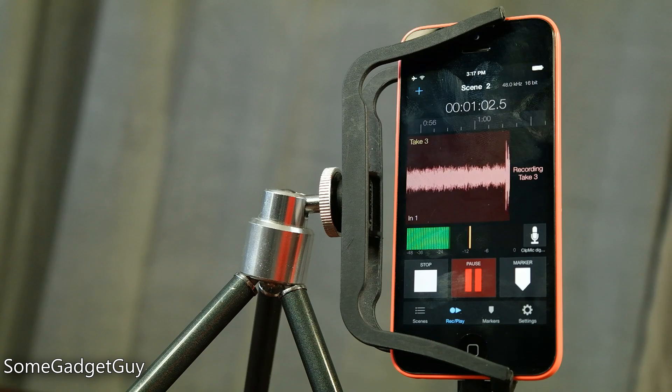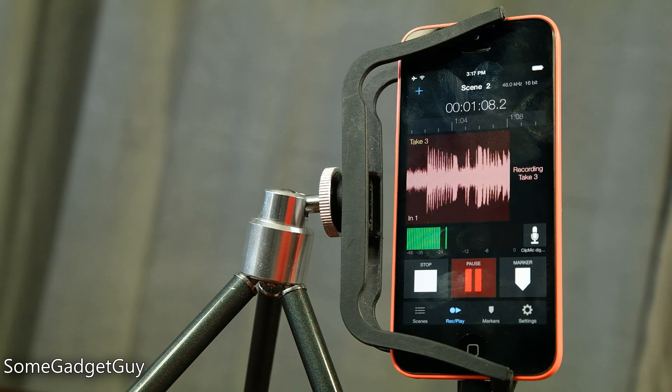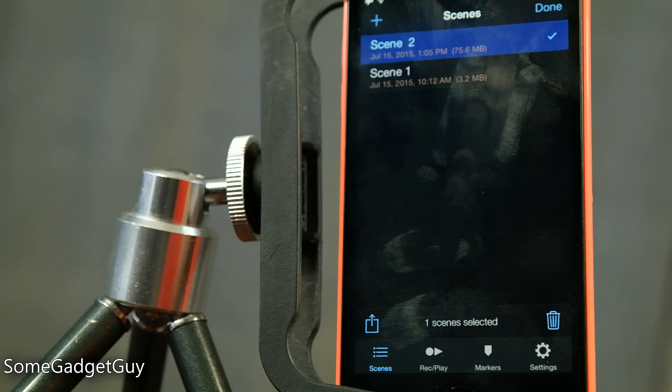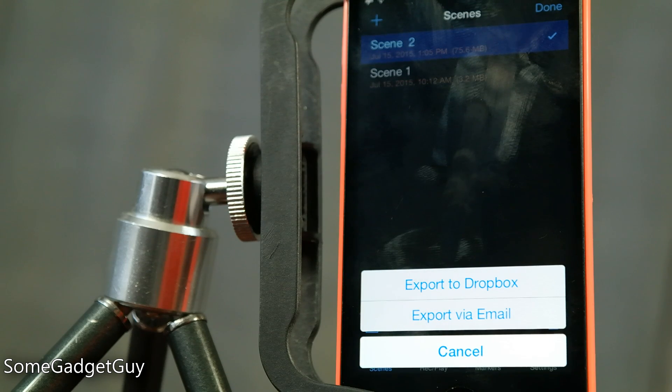MetaRecorder provides a pretty interface for recording audio and organizing multiple takes, and plugging in a ClipMic will unlock the paid version, which is a nice little value add. Unfortunately, no editing tools, so you'll need a different app if you need to cut while out in the field. There's also built-in Dropbox support to circumvent the iPhone's terrible file management — managing files isn't nearly as convenient as it might be on Android or Windows Phone.